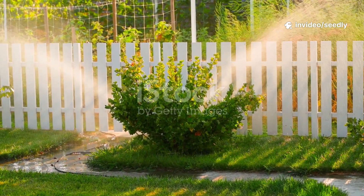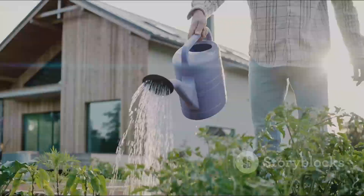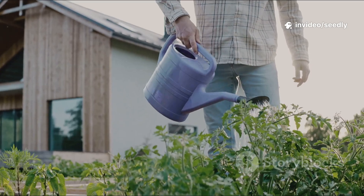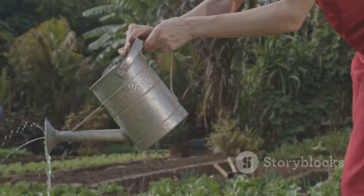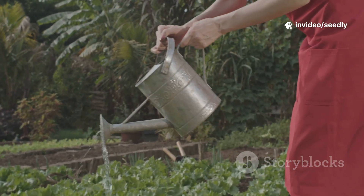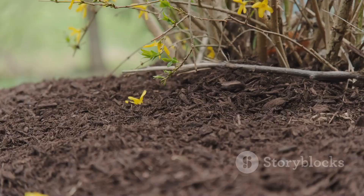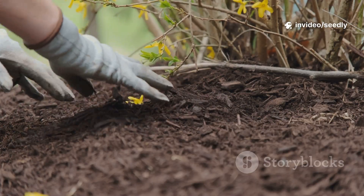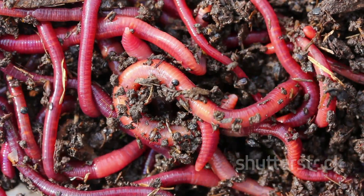Timing is everything. Apply the solution in the evening or early morning — avoid hot, sunny hours, as heat and UV kill microbes and evaporate water. If soil is bone dry, pre-water lightly an hour before applying. Use a watering can with a sprinkler head for even coverage. One thorough application is enough — don't overdo it. For a 4×8 bed, 2 gallons covers it. After pouring, immediately cover the area with 1–2 inches of organic mulch: wood chips, leaves, straw, or grass clippings. Mulch locks in moisture, shades the soil, and creates the perfect environment for microbes and worms. Don't dig or disturb — just wait. The underground miracle will unfold on its own.